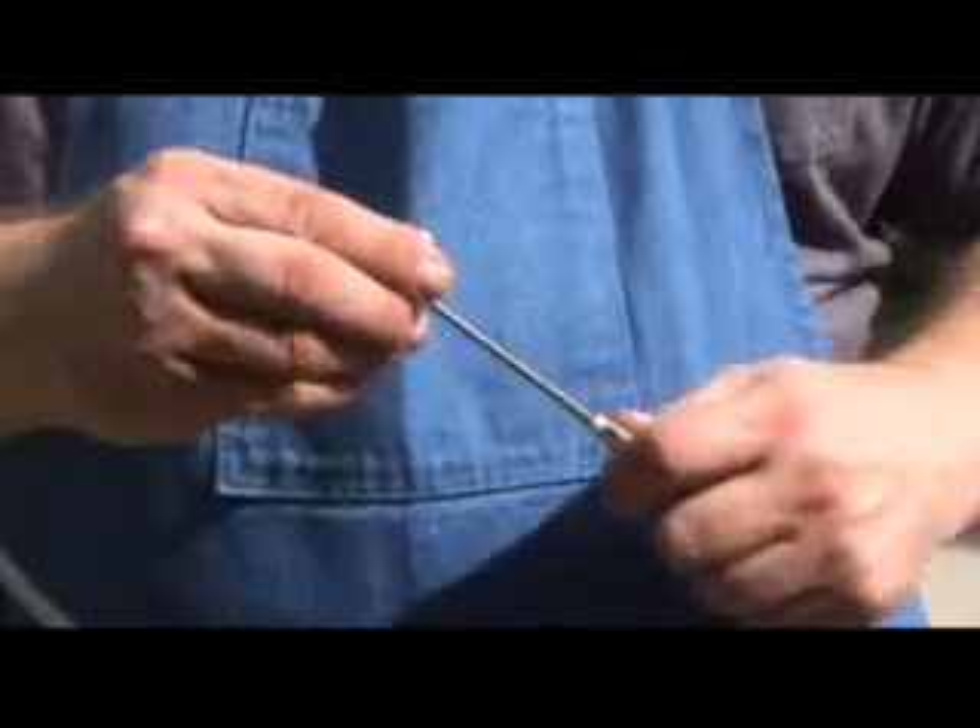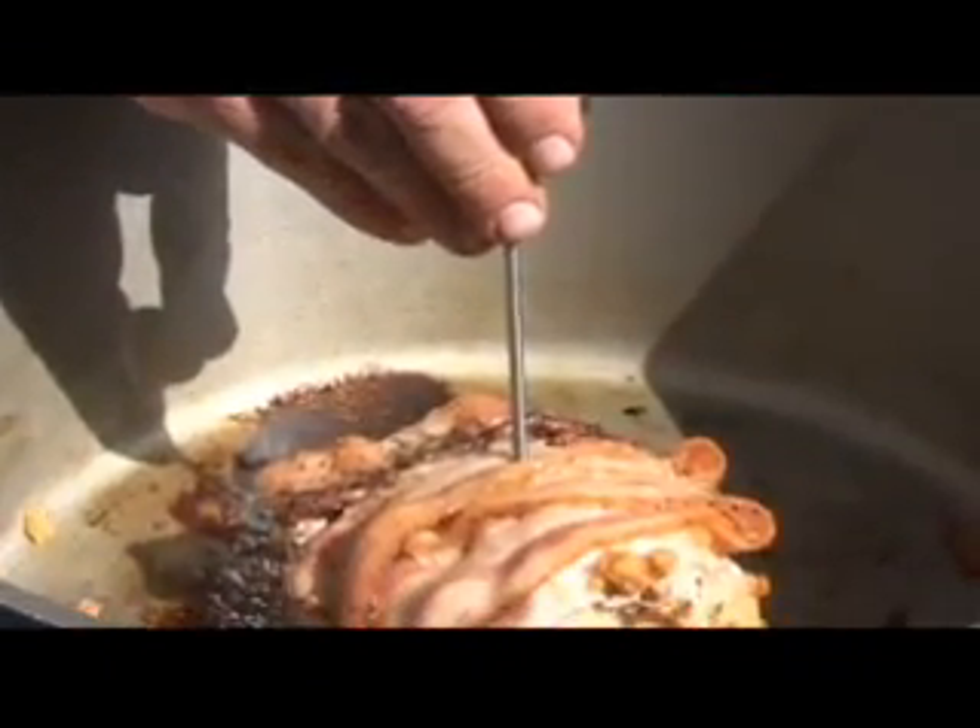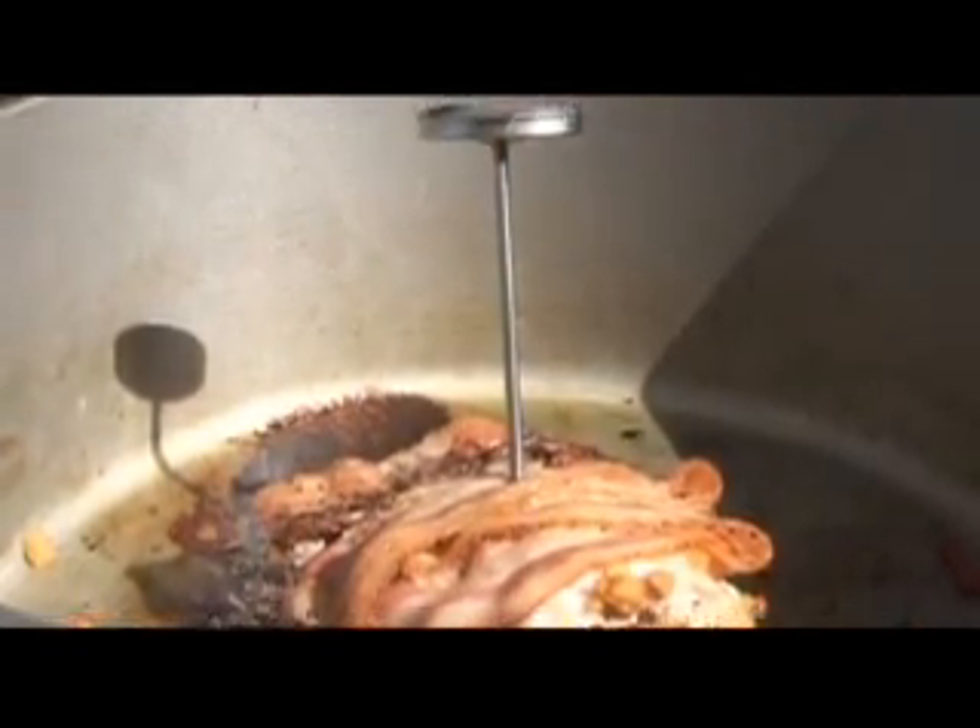Now we're going to do a quick check on the digital thermometer — that's 155 to 158 degrees, which it is. That food's good to go. It's not rocket science, it's Dutch Oven 101. I'm Roger B. We'll see you next week.